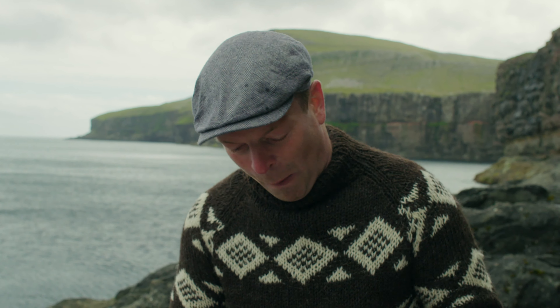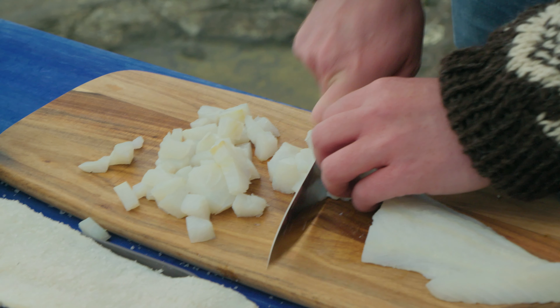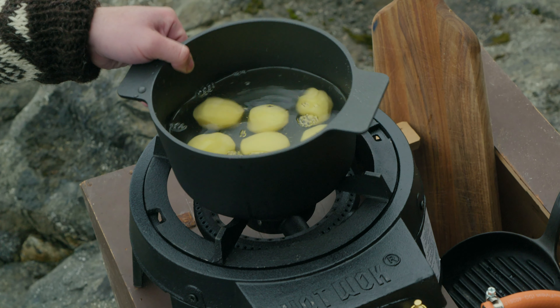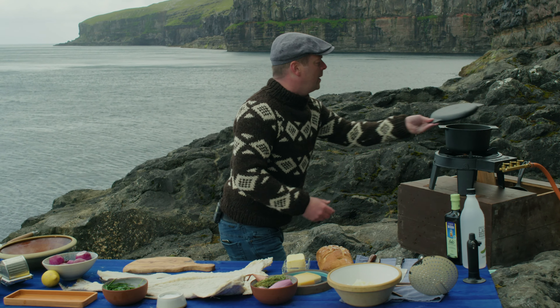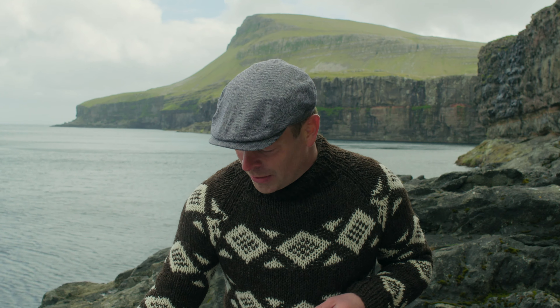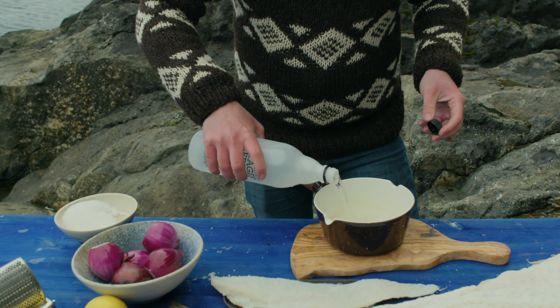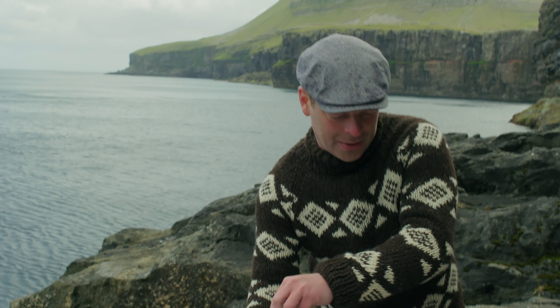You can eat it as it is. Next up, I'll boil the potatoes. Then I'll pickle the red onions. I'll take equal amounts of water, sugar, and vinegar, and put this over the heat.